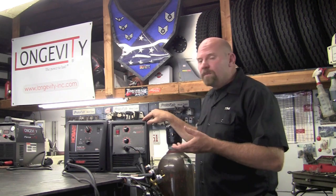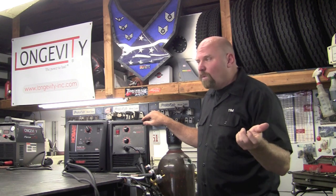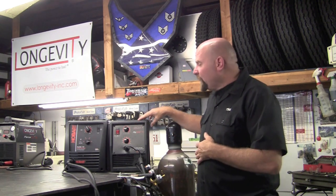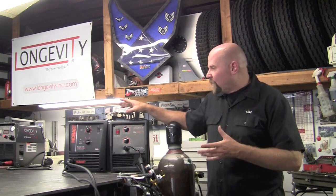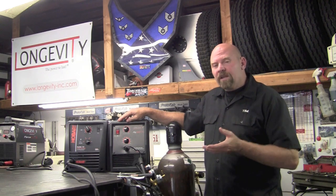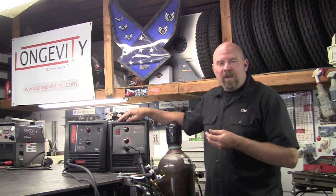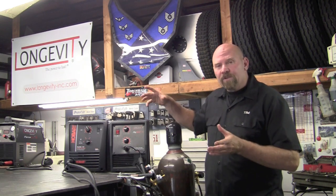You can take this thing to a job site just about anywhere, plug it into the wall, and tack things up or weld with it. So portability and being able to use it in different places is a big plus. A lot of you may think that I'm just a welder, but actually I'm a fabricator and welding is maybe 20 percent of that whole equation.